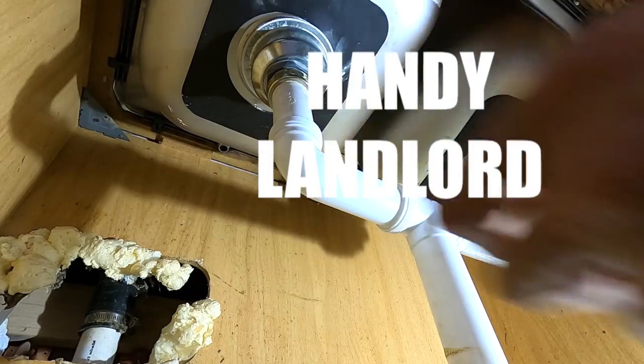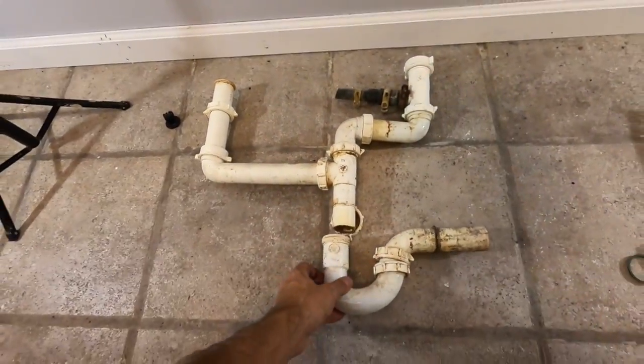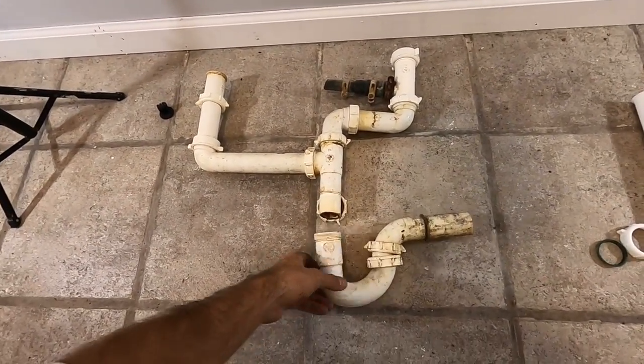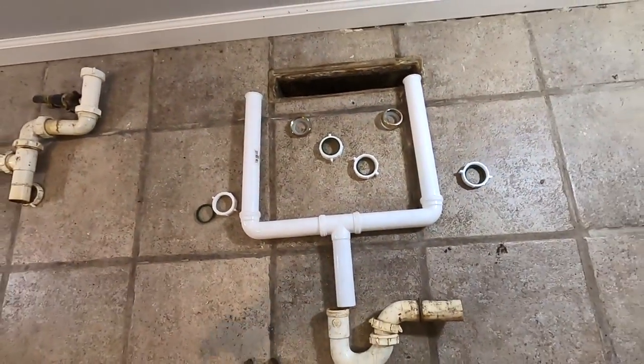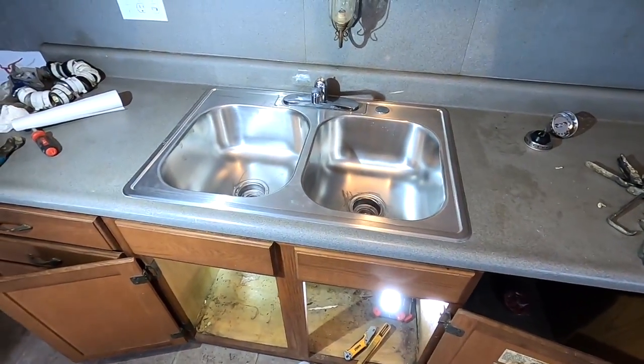I think I'm hyped up on caffeine or something. I'm just feeling like plumbing all night. This was the original drain setup — set up something like that. This is going to be the new drain setup right here. Look at how good that looks compared to what it did look.